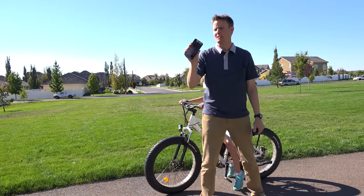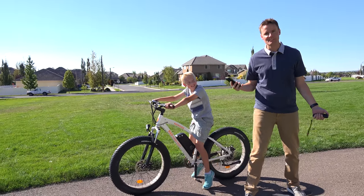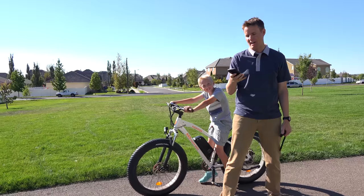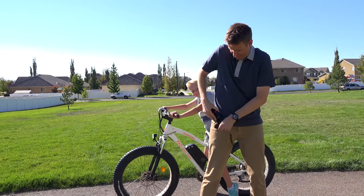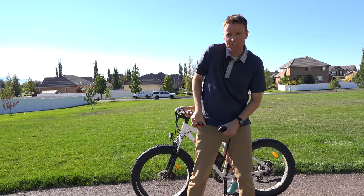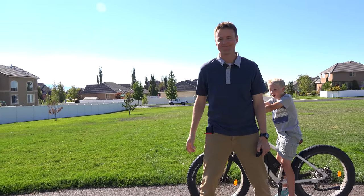There are lots of ways that you can use the Moto Z and the Moto Z mods. One of the things that I like to do is ride on these electric bikes and skateboards, and now that we have a speaker that's loud enough, I can put on some music, take this thing, put it in my pocket, put the little orange thing out. You ready Lincoln? Oh yeah, let's go have some fun. See ya.